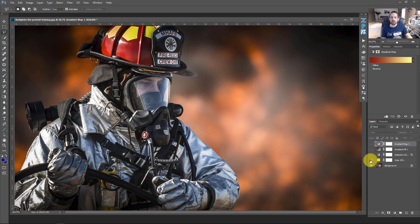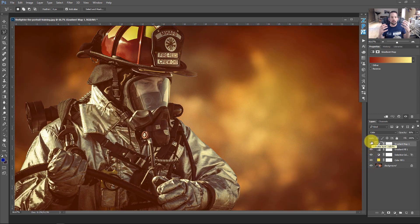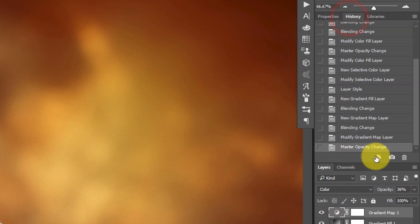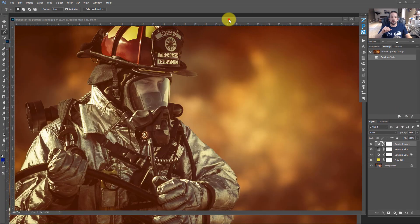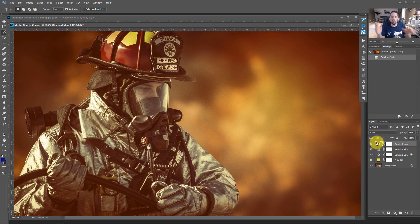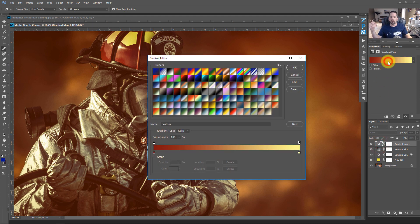The image looks great — reds, oranges, yellows, everything feels hot. The mood conveyed is: this guy is about to fight a fire. But you can change the mood entirely by changing all your colors. Using the History palette, duplicate the current state to preserve the warm version, then work on the duplicate. To make it feel like the firefighter just finished fighting a fire, change the gradient map and gradient fill colors to blue.